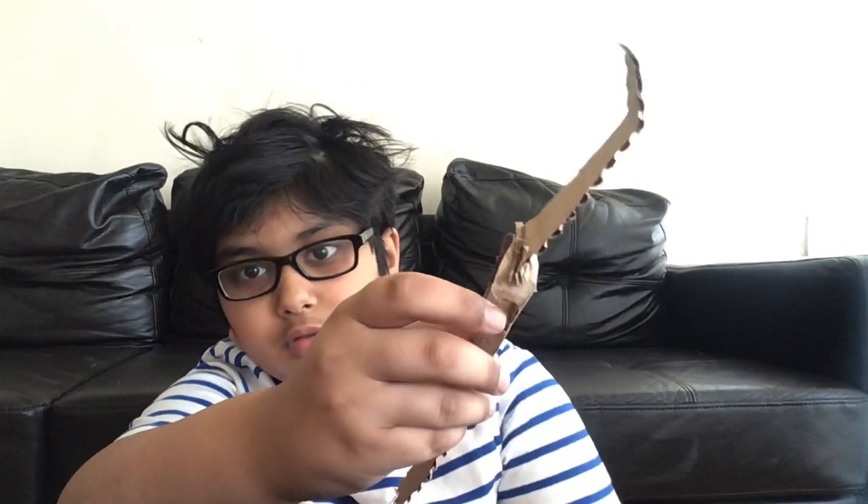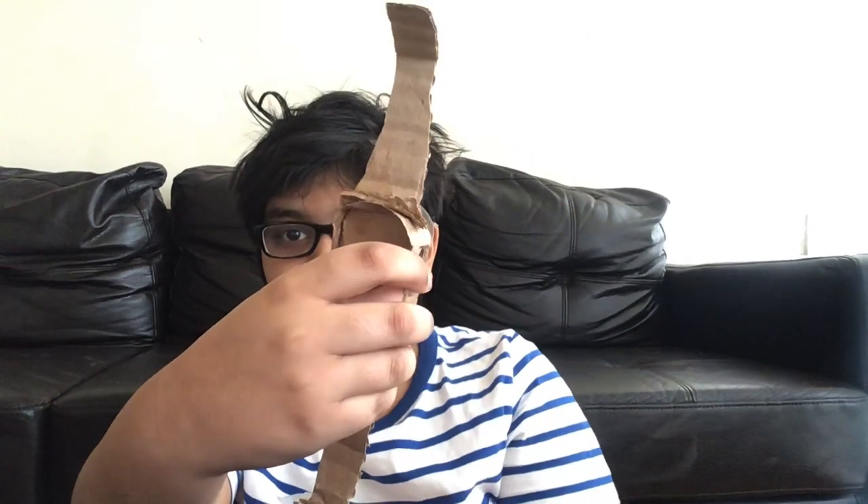But first you have to add — you have to make a shape like this, and then put twirl and trace it around with other cardboard.